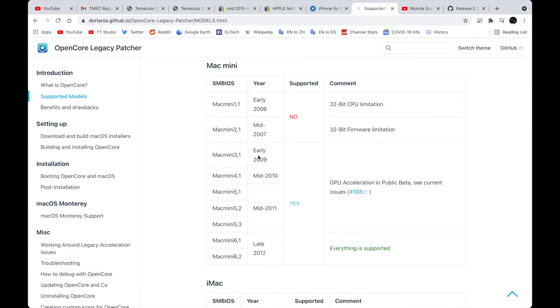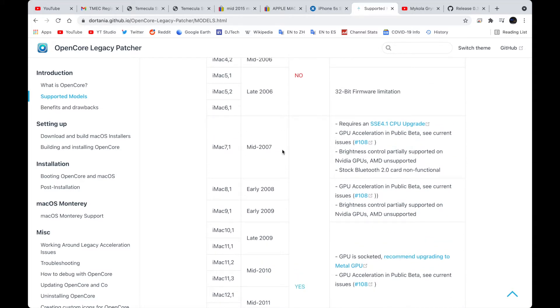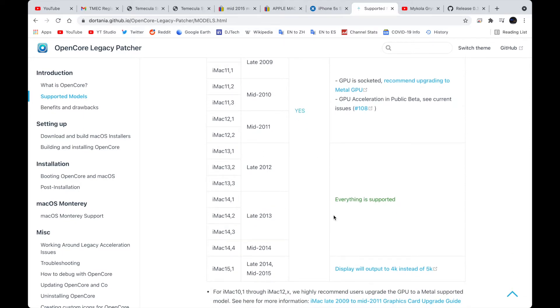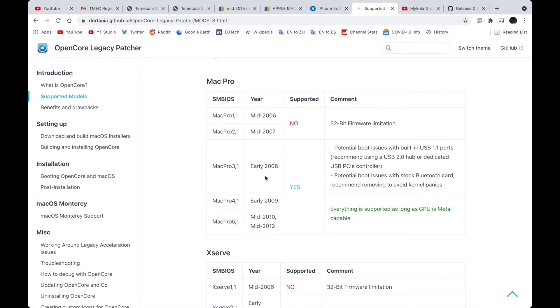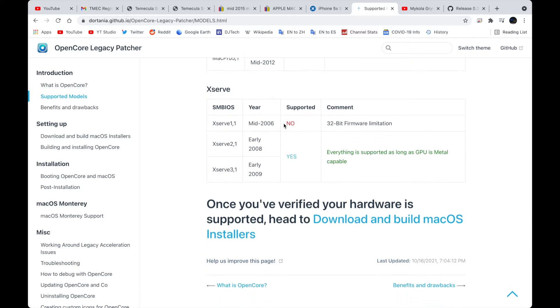For Mac Mini, 2009 and later is supported, though only late 2012 is fully supported. For iMac, mid-2007 and later is supported — with some extra tinkering needed for the mid-2007 model specifically — and only late 2012 and later have full support due to graphics acceleration. Note that late 2014 and mid-2015 27-inch iMacs won't support full 5K resolution due to a bug. For Mac Pro, early 2008 to mid-2012 is fully supported.